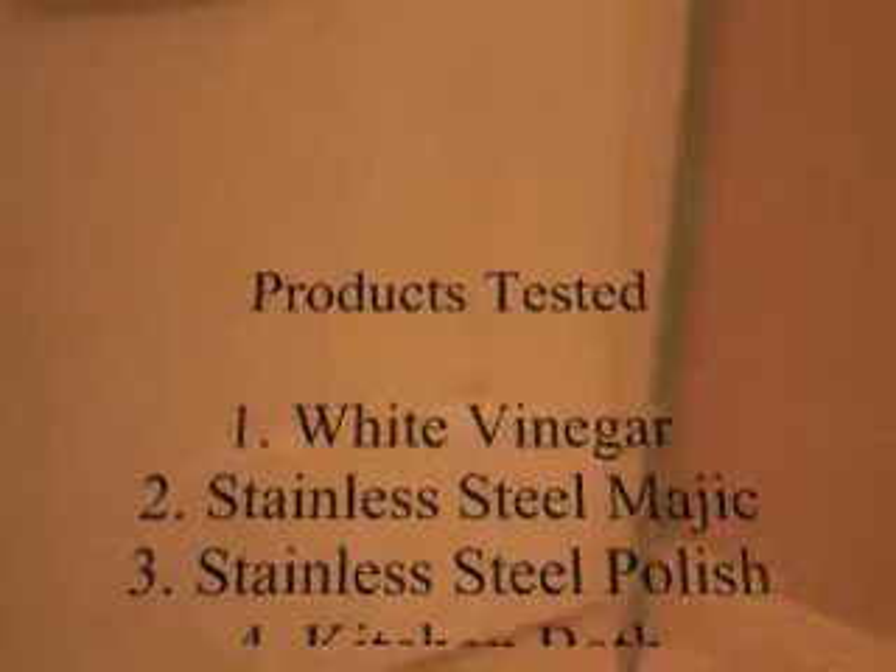I've pretty much had it with these water spots on my shower. I've had them for about five years, I never clean it. I have a squeegee but I never use it. These water spots are really bad. I don't know if you can see them, but I can notice them bad up close. Anyway, I'm doing a test right here.